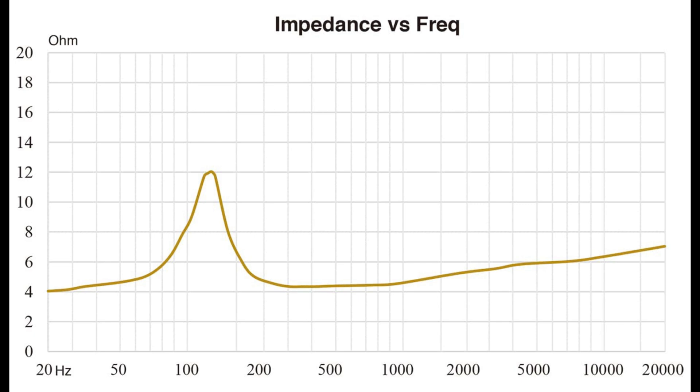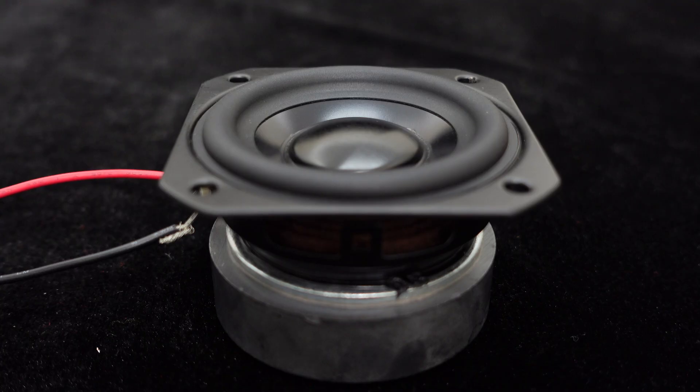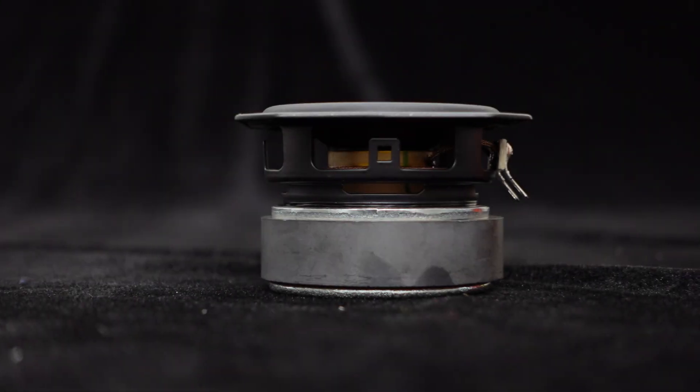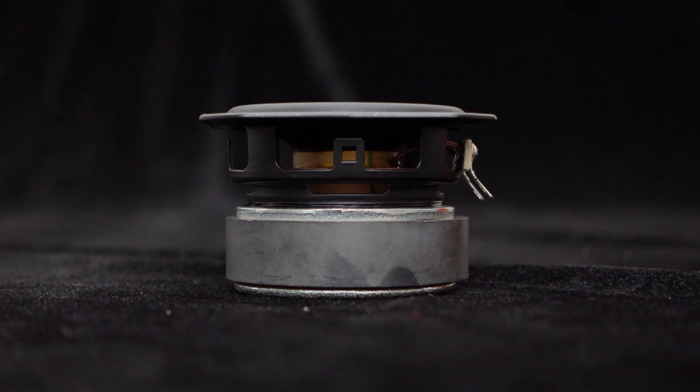Let's use a test music to check the amplitude of this speaker. We can see that this speaker features good control.